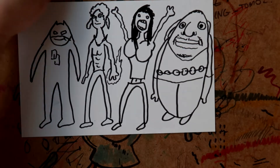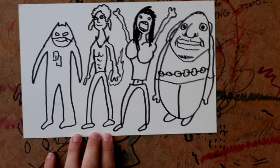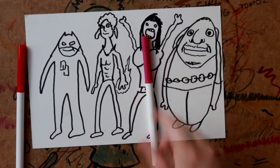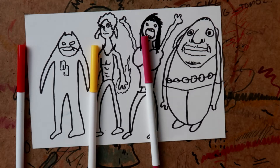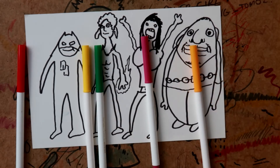Now you want to add some color to it, guys — this is going to be really sweet. You need red for Daredevil, pinky-purple for Jessica Jones, a yellowy sort of thing for Iron Fist with a bit of green as well, and then the yellow.